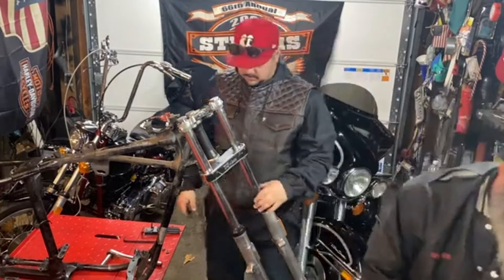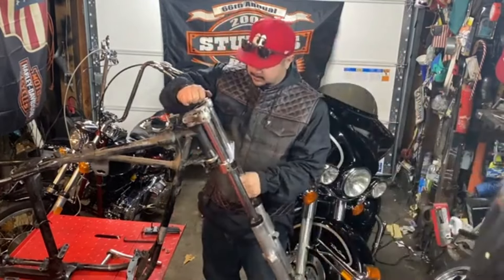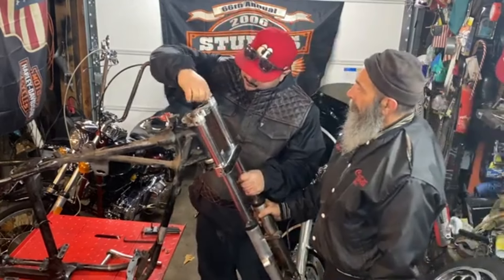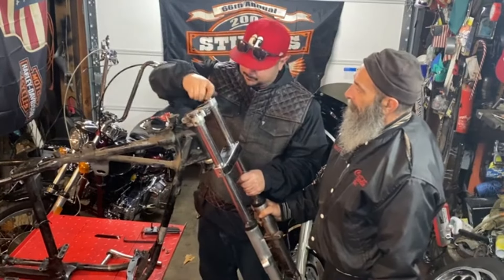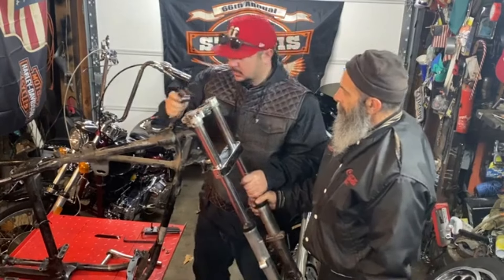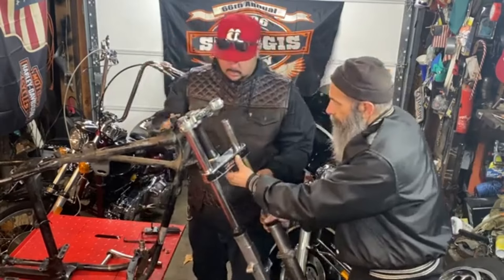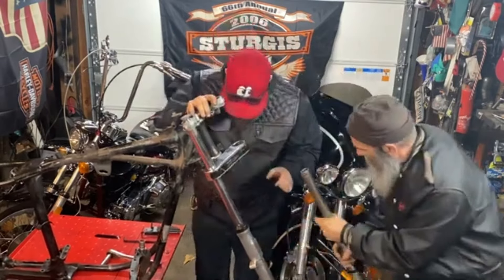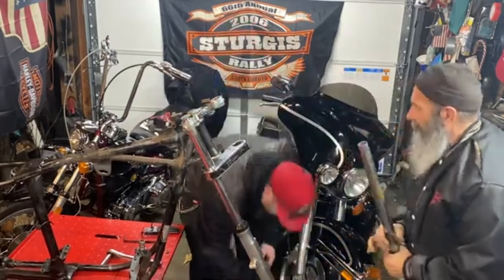Assembling the last pieces of the front end to get the frame open, get it ready for paint. Get that cap.